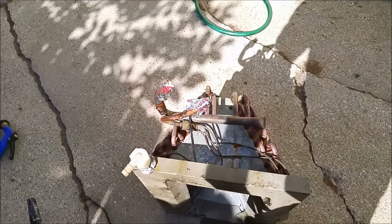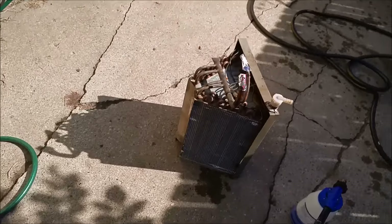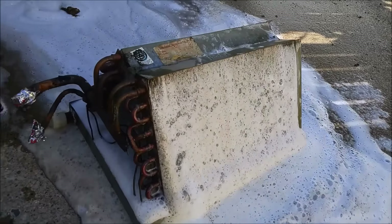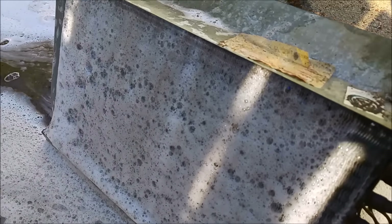We're going to squirt this thing out and see how much crap I get out of it. Let me get that started. I can't use the camera and the coil gun at the same time because I'm not talented enough. So let me see how much crap I get out of here. That's what we're starting to get out of it. Hello, nasty.